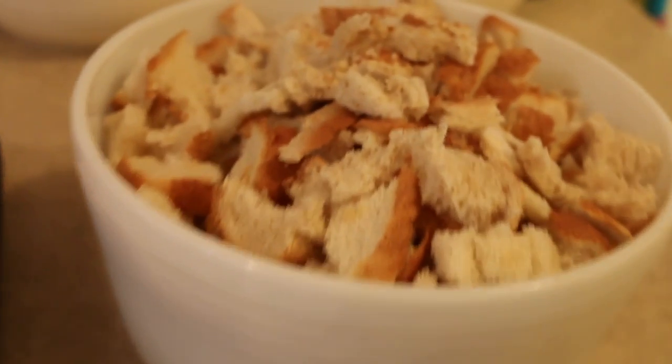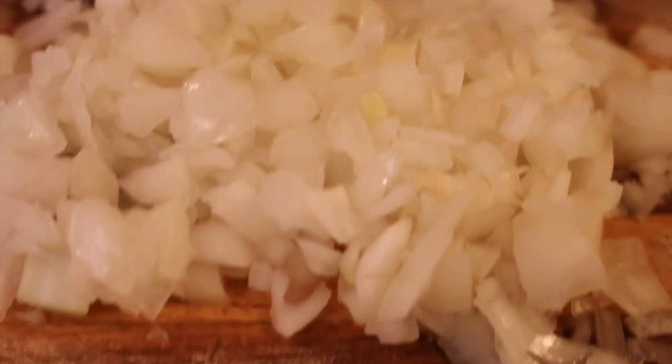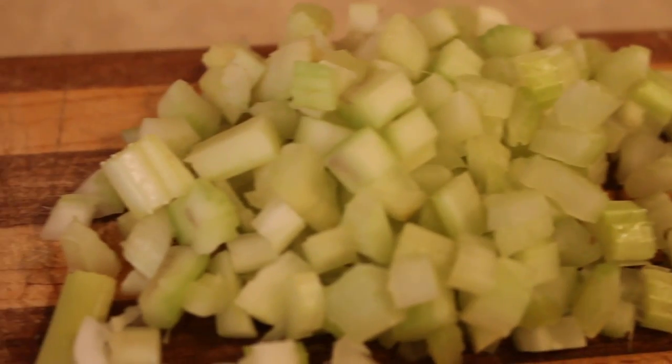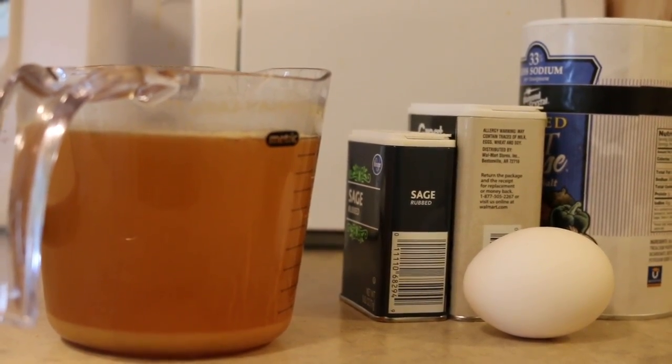You will need a loaf of stale bread, broken up into little bits. You need a medium onion, two stalks of celery, both chopped up. You need one egg, salt and pepper, sage, and chicken broth. When it's all mixed up, put it into a casserole dish and into an oven at 350 degrees for about 35 minutes, and it should turn out just beautifully.